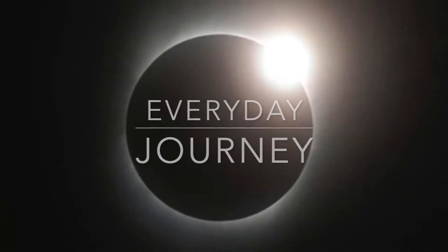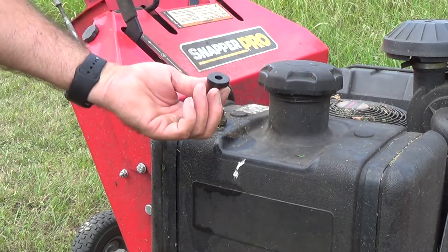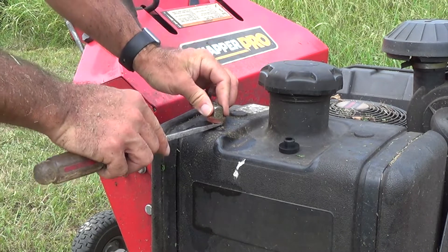Hey everybody, welcome back to Everyday Journey. Today we're going to stop this fuel leak in the top of my fuel tank here on my mower. It's got this gasket on here and you can see there's fuel leaking down the side. It really leaks more whenever you fill it completely up, so I've had to run it with a low tank for quite some time.